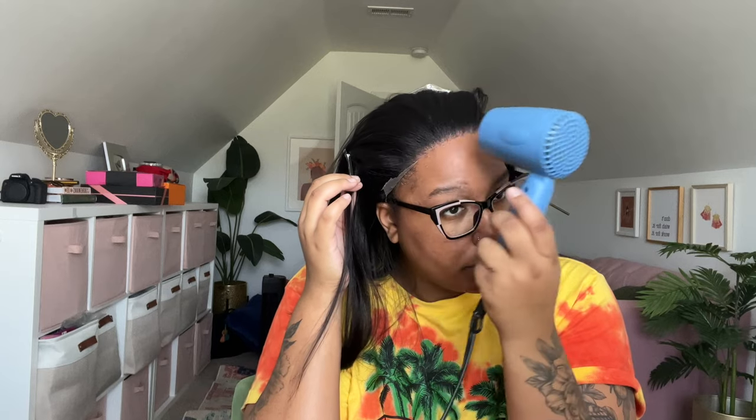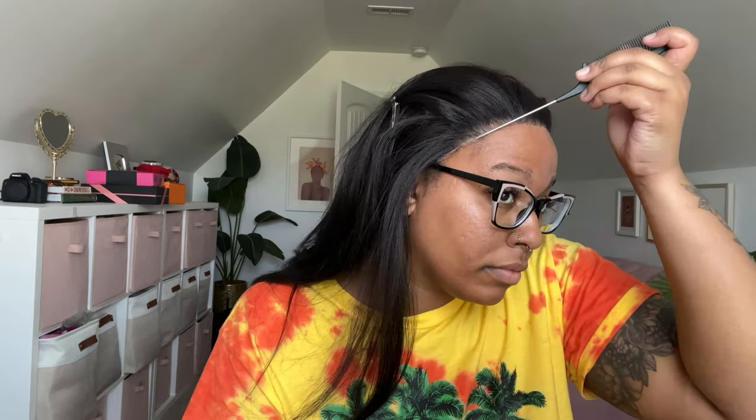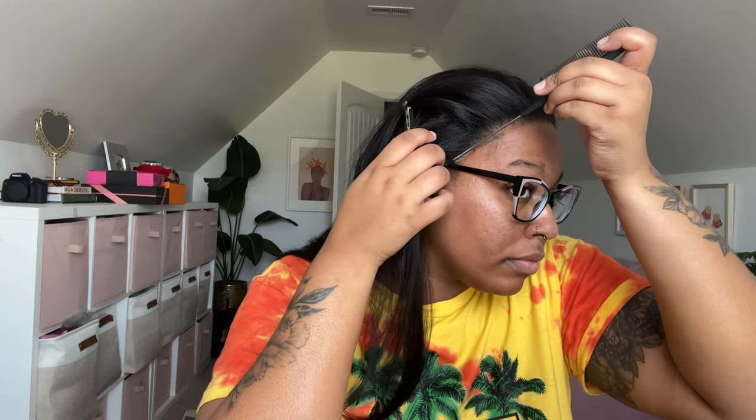I'm using this mini travel Conair brush and mini travel blow dryer from Amazon — I like the cute little size, it's very convenient. Then I just pressed down my lace with my rat tail comb. Now I'm taking my melt band and putting that on so the lace gets nice and melted.